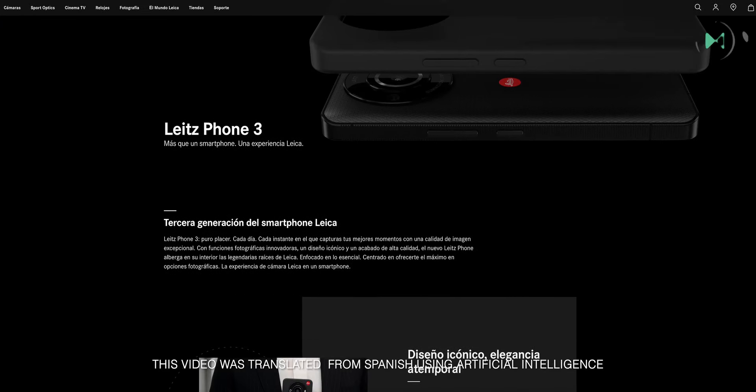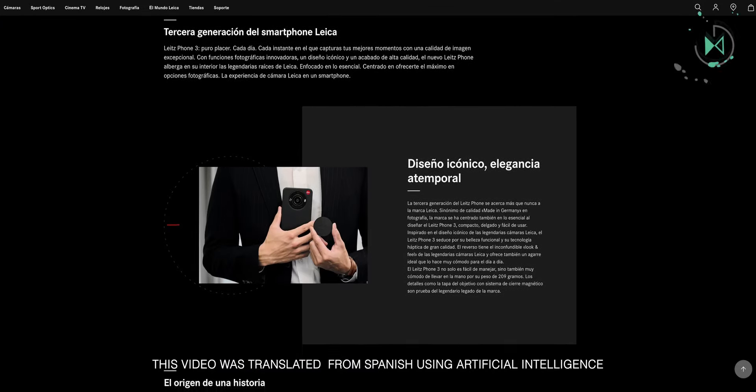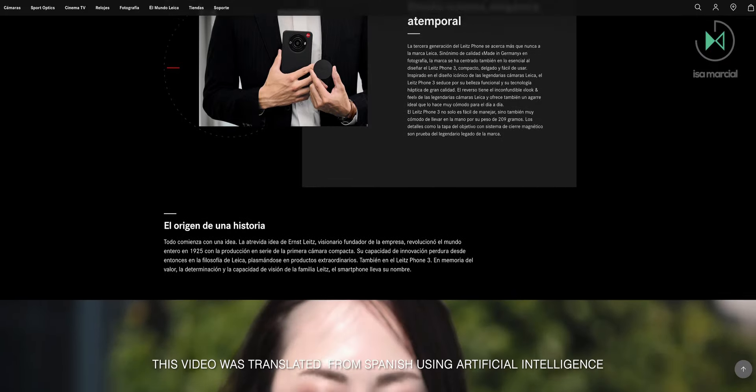Leica just unveiled the third generation of their cell phone — we're talking about the Leica Leitz Phone 3. This device repeats a lot of things from the prior generation, so let me inform you about the characteristics we are going to discover in it.